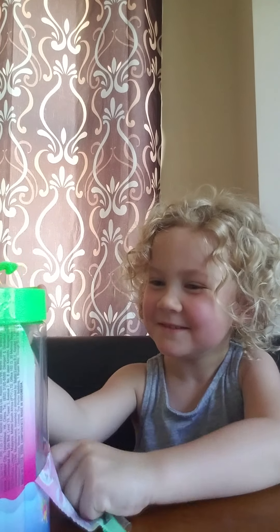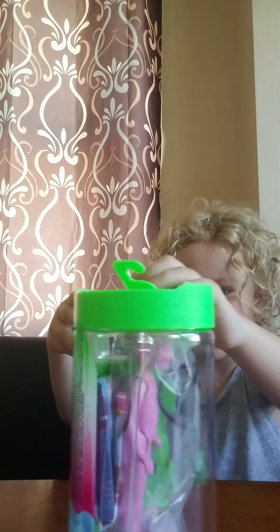That's my mom helping. Say hi mom. We have a candy in it. Let's see.